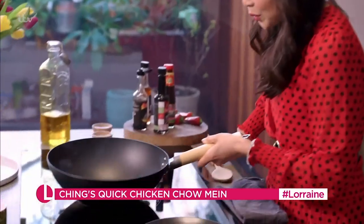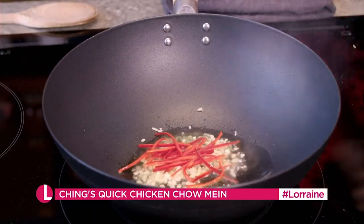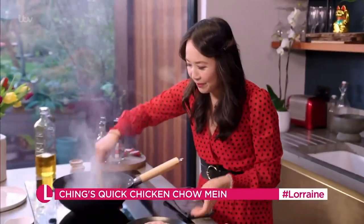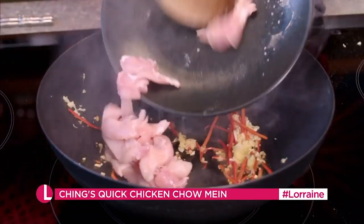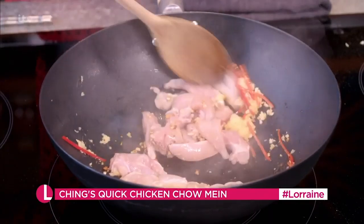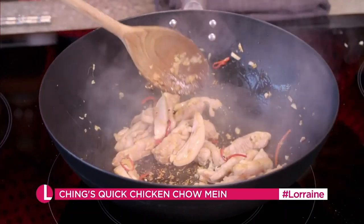Give the oil a little swirl, in with the garlic, the chillies, the ginger — very quickly, give that a good mix, then add in the chicken. Just let the chicken settle for a few seconds before you turn it. Don't worry if a little bit of the garlic or the ginger catches on the edge of the wok, because that just all adds to the smoky wok paste flavour.